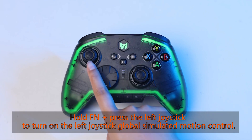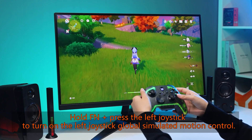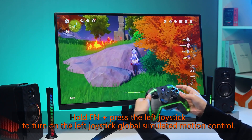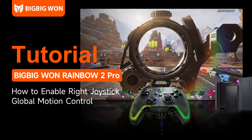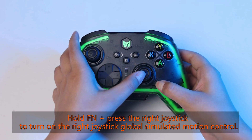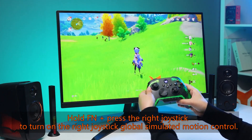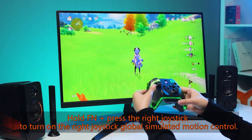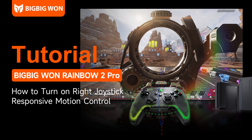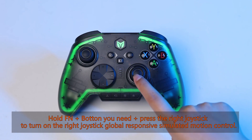Hold FN plus press the left joystick to turn on the left joystick global simulated motion control. Hold FN plus press the right joystick to turn on the right joystick global simulated motion control. Hold FN plus the button you need plus press the right joystick to turn on the right joystick global responsive simulated motion control.